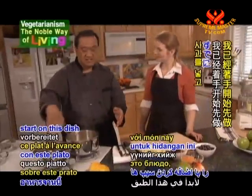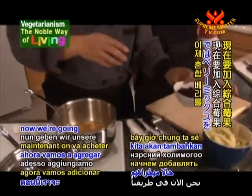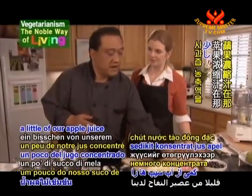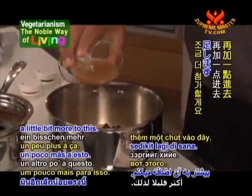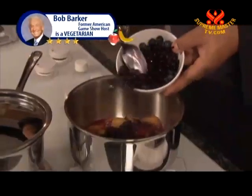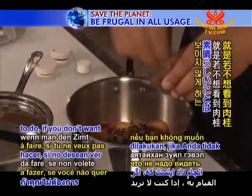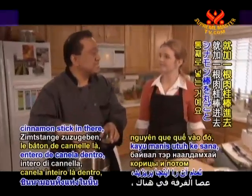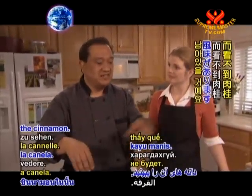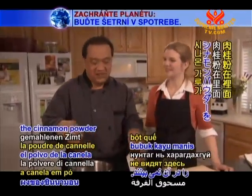I already got a head start on this dish by adding our apples first because they take the longest. Now we're going to add our berry mixture and a little more apple juice concentrate. I'm going to use a little of our blueberries now. We'll add a little cinnamon. Another nice thing to do if you don't want to see the cinnamon is just add a whole cinnamon stick — you can pull it out and still have that nice cinnamon flavor without seeing the powder. So it's a good way to have people go, hmm, this tastes good, but what do I taste?